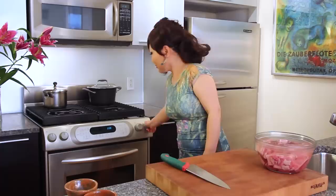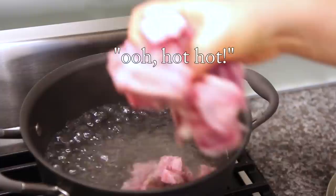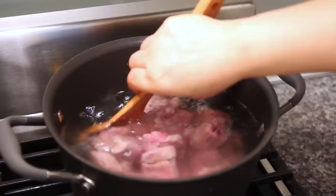My beef ribs are soaking in cold water right now. Then I'm going to boil water and blanch them in boiling water for about 5 minutes, then drain the water. Let's blanch them.